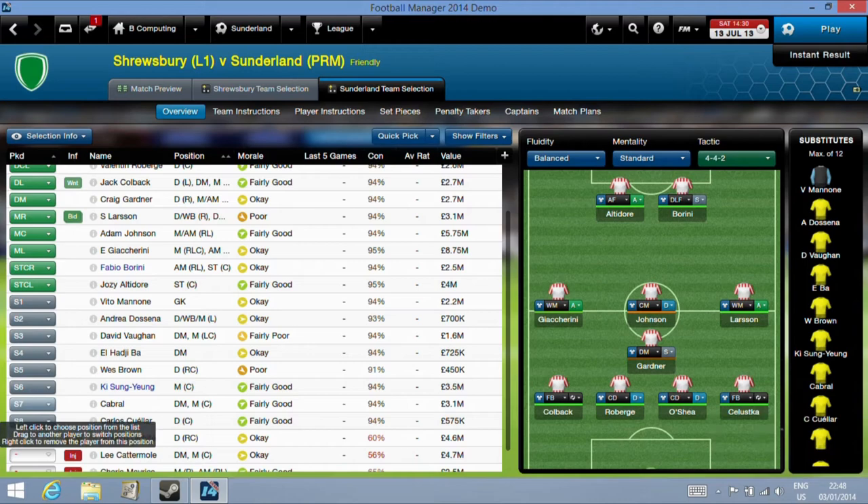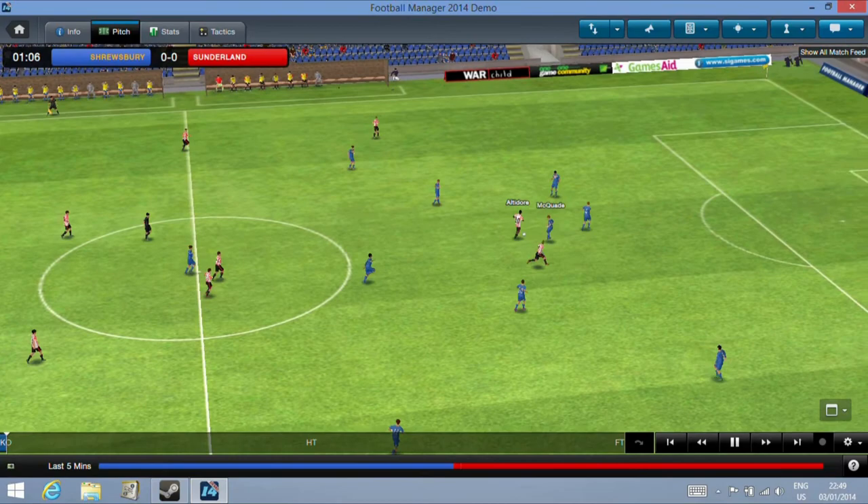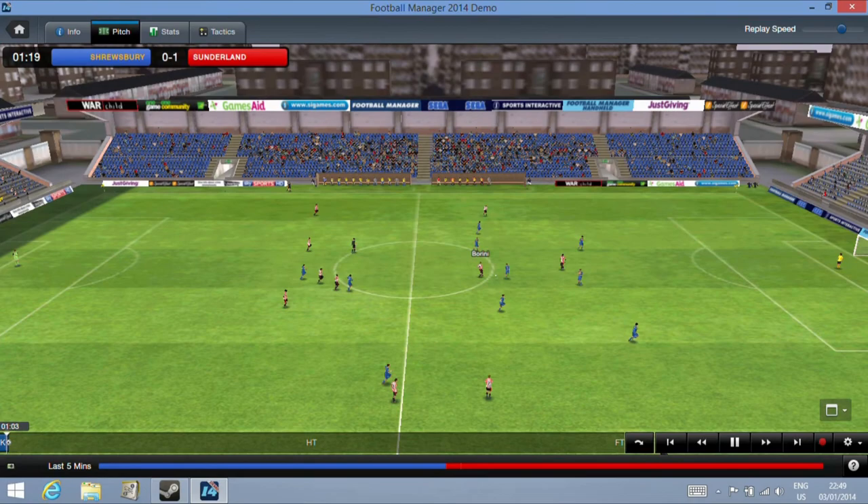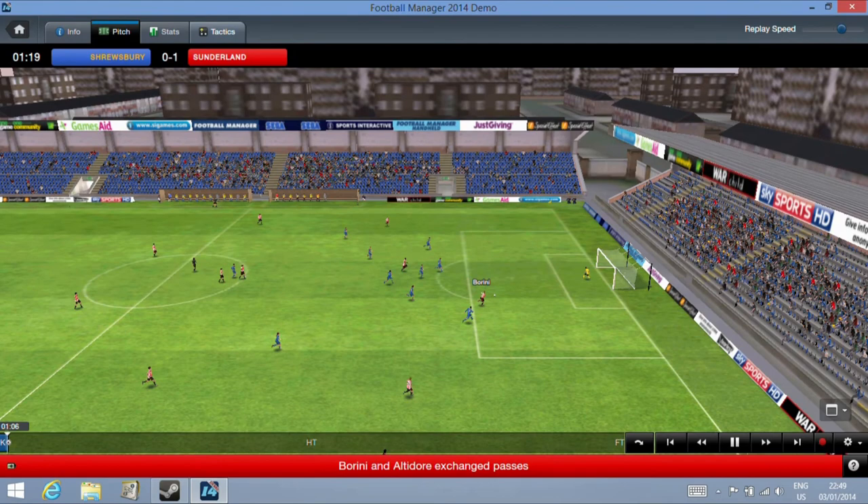Now if we progress into the match you can see the game defaults to very low detail to run correctly on the T100. It looks okay, not amazing obviously, but runs well. The game performs as you'd hope — there aren't particularly high requirements for Football Manager 2014, but it does cope with the 3D match previews.